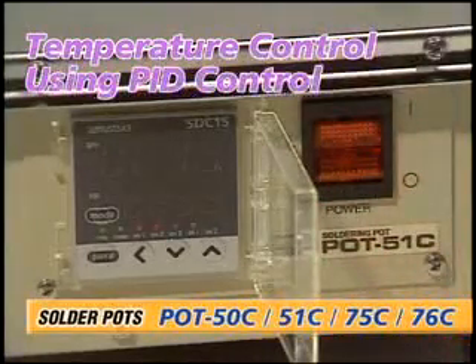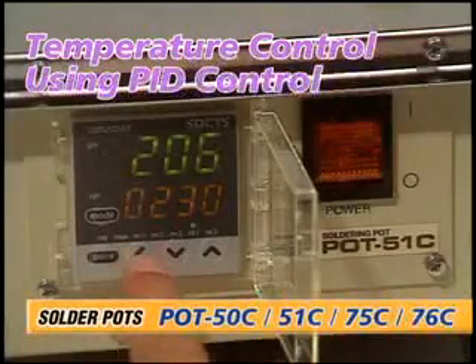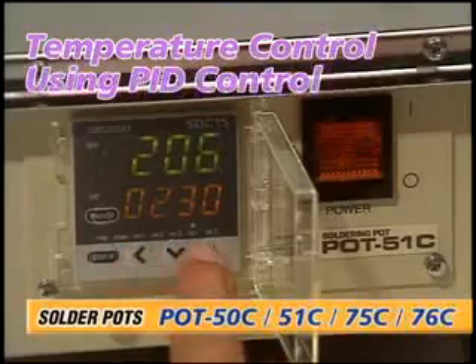The digital control panel displays the set temperature and the measured temperature simultaneously, making extremely accurate temperature control easy.